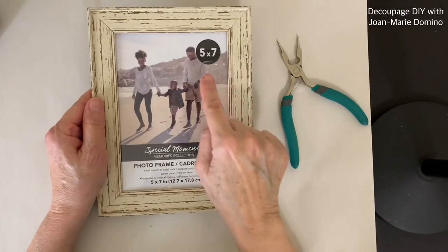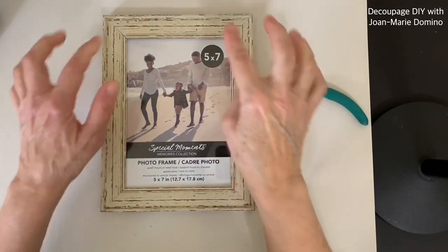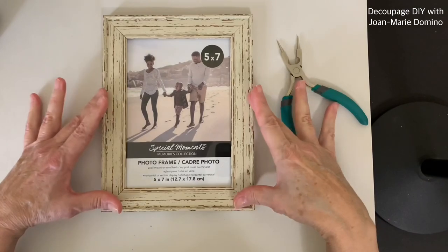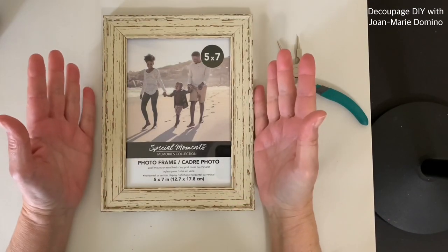Here's my frame I got from the Dollar Tree — it's five by seven. I really like the way this looks. I might change it, I don't know. I'm going to decide as I go along with the project.